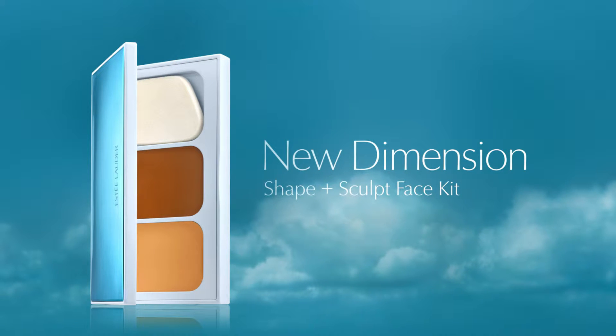Hi, I'm Blair Patterson, Director of Global Makeup Artistry for Estee Lauder. Nothing is hotter than contouring right now, and we've taken it to a whole new level with our New Dimension Shape and Sculpt Face Kit. It works on a wide range of skin tones and it's incredibly easy to apply and blend. I'll show you how in just three easy steps.